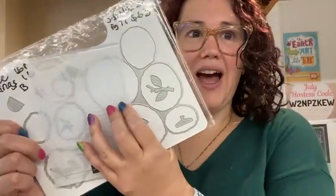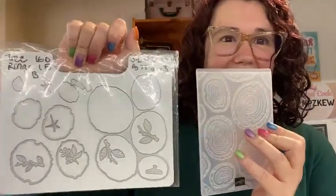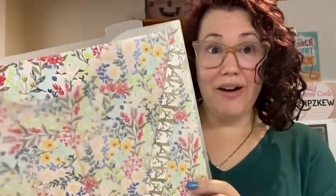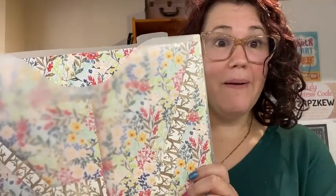I used some new products to make this card with my team. I used the Ringed with Nature stamp set and the coordinating Tree Rings with Love designer series paper. This is in the Celebration catalogue. I'm going to use the other hybrid embossing folder because I did use the Twigs and Sprigs with you the other week. These are all designed to coordinate with the Tree Rings with Love designer series paper.